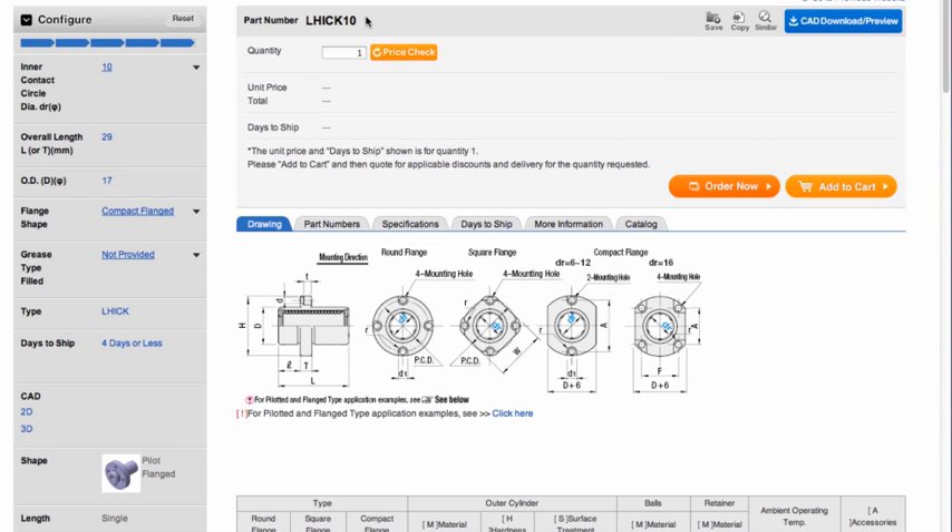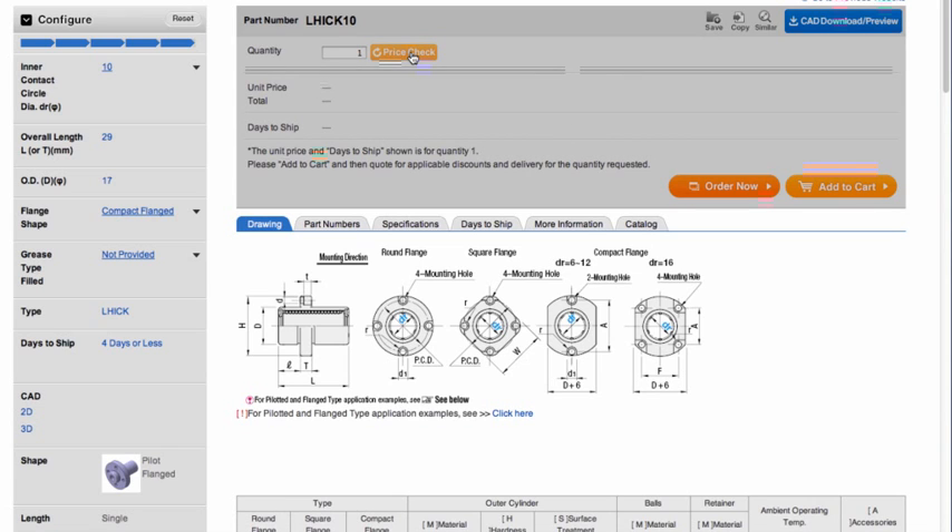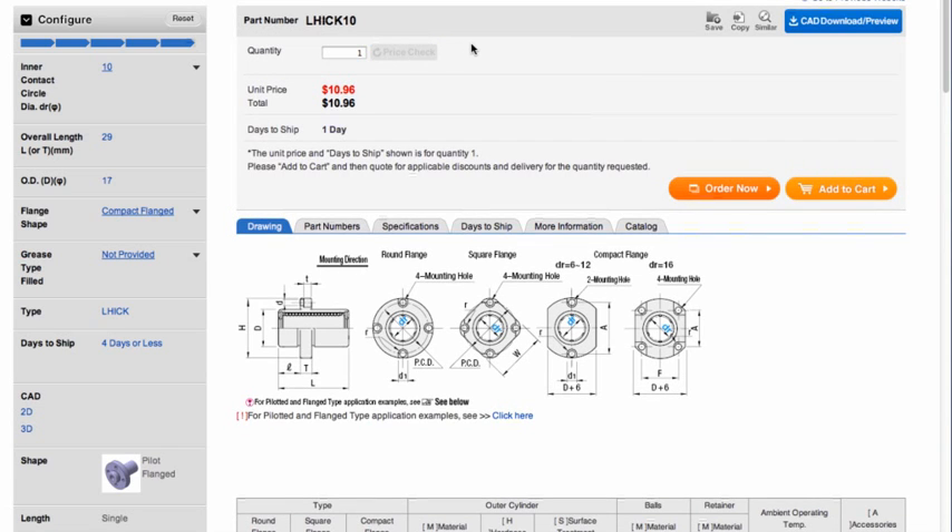At this point, you can click on the price check button to see the price of the part as configured. Keep in mind that this will only show one piece pricing. The volume discounts are not taken into consideration. To download the CAD model, click on the CAD download preview button.